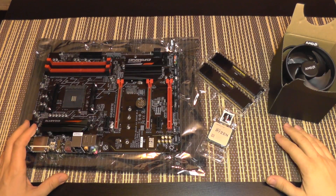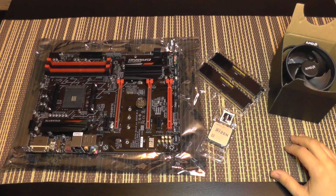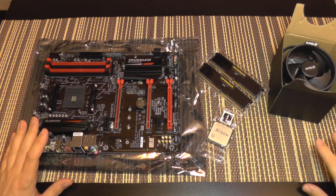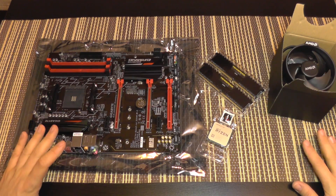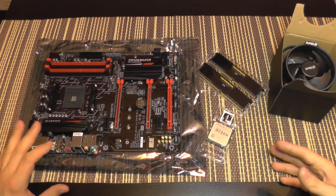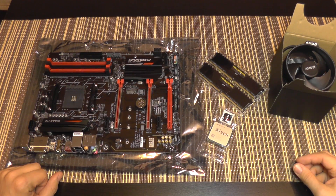That was the first part presenting the components I'm going to use in this build. Be sure to follow because very soon I'll upload the second part where I install the components onto the motherboard and place the motherboard into the computer case. Until next time, bye bye.